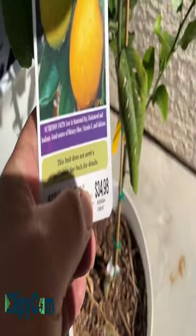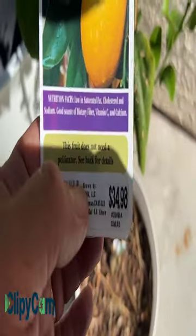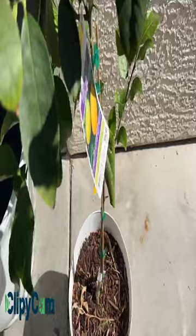Now I have to grab the Meyer's lemon. This is a Meyer's lemon tree which I just got from Lowe's for $34. I've had this for less than a year — I just bought this last year, somewhere around April or May. Now it's 2023, month of February, and it grows really well.